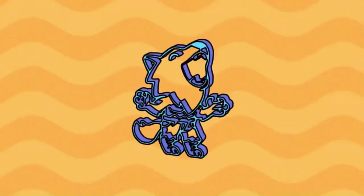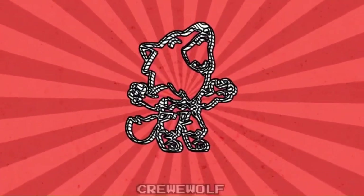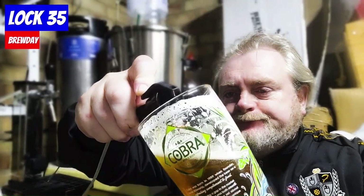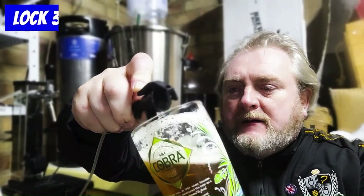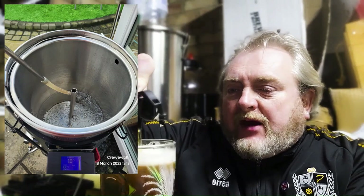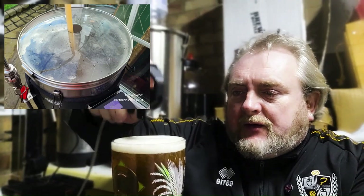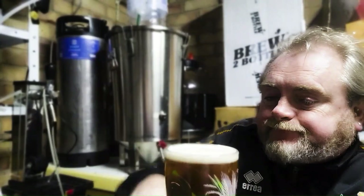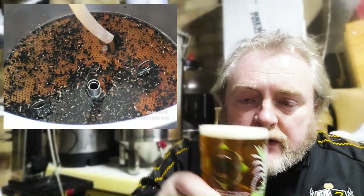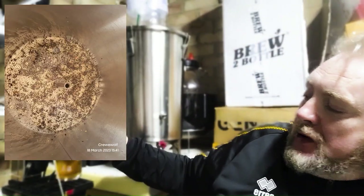Alright, well, just had a brew day. Just getting a beer. I'm going to explain what's been going on. Cheers everyone. Good beer.